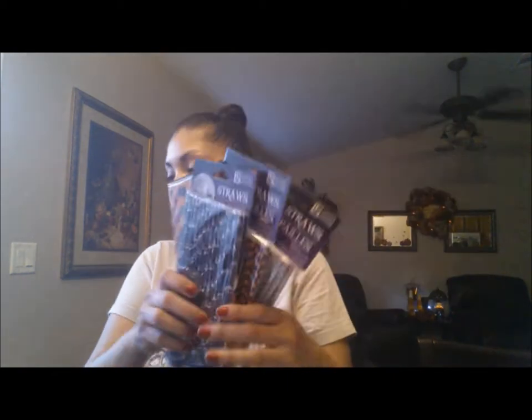Hi everyone, so today I'm back with another DIY. I'm thinking about doing something with these straws that I picked up at the Dollar Tree. I'm not exactly sure what I'm going to do, so if you want to know, just keep watching. The supplies you're going to need are these straws and little glittered pumpkins.